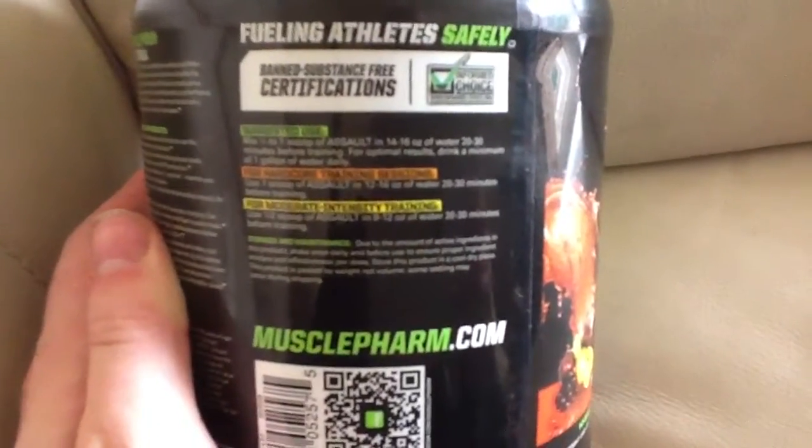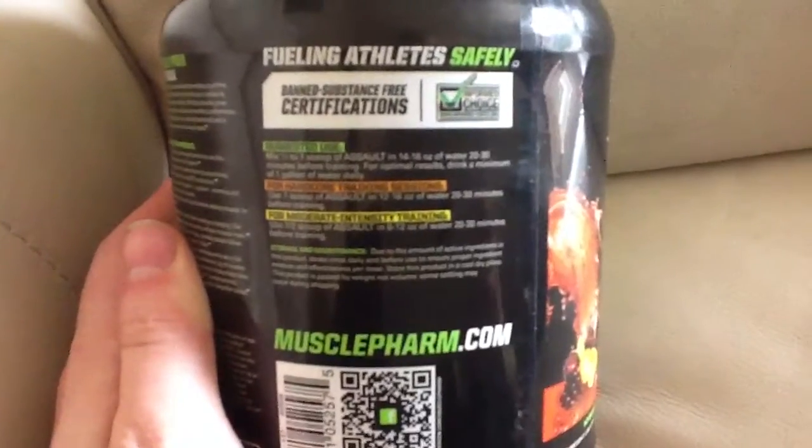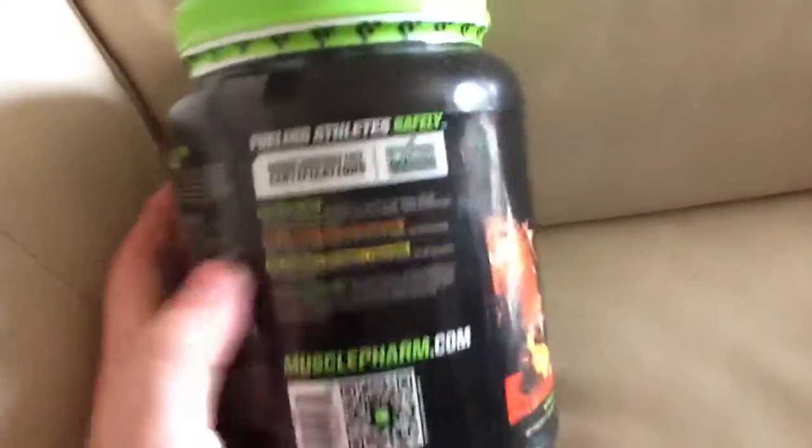The recommended use is 14 to 16 ounces of water, taken 20 to 30 minutes before you train. 23 grams is half a scoop, so I was taking a full scoop, wanting the benefit of it to give me a bit of a kick with my training.